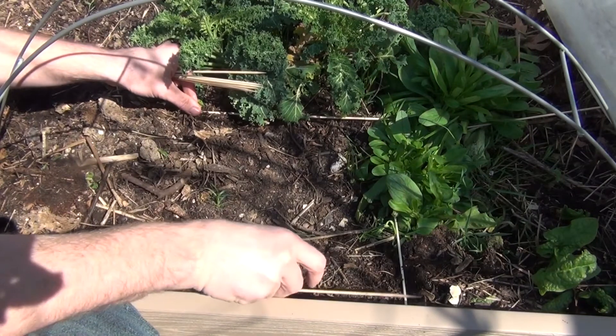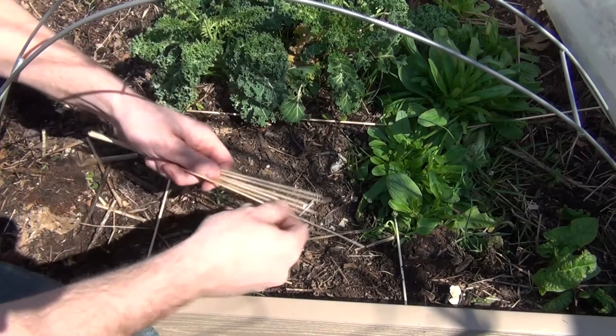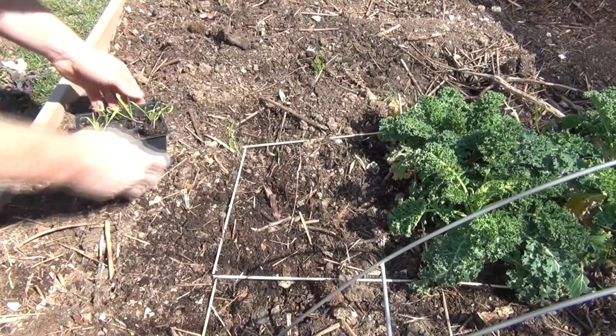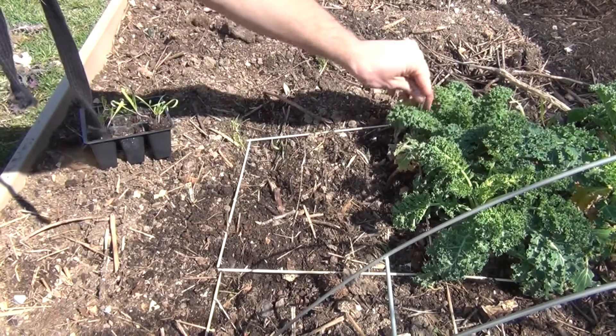You can kind of measure this way first, then do it this way, or just use an extra one and throw it in there. That's how I make my little boxes. I've got my square, and this is going to be for my spinach.